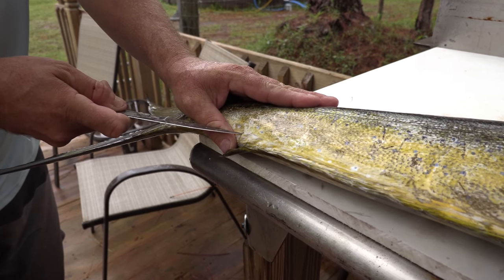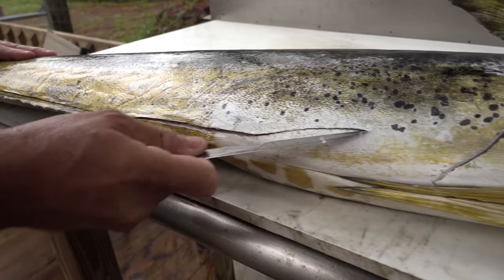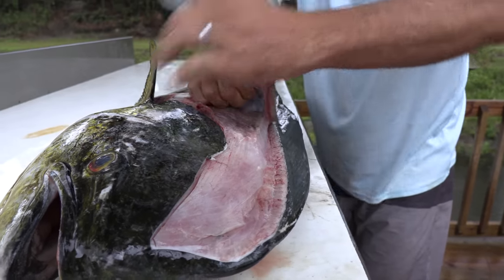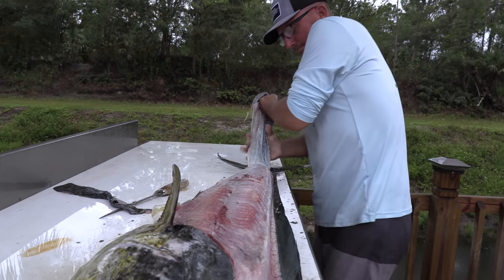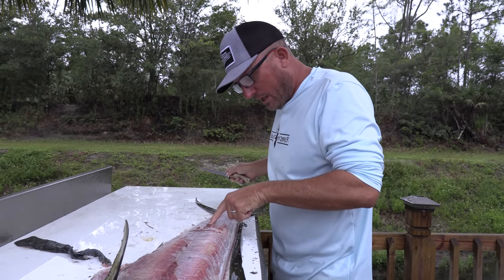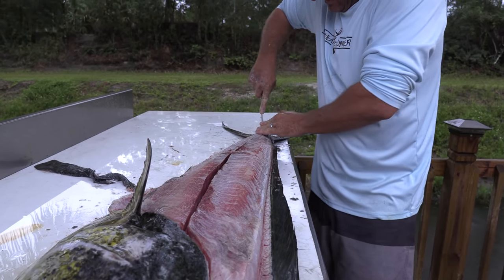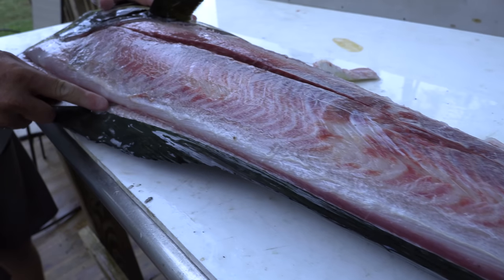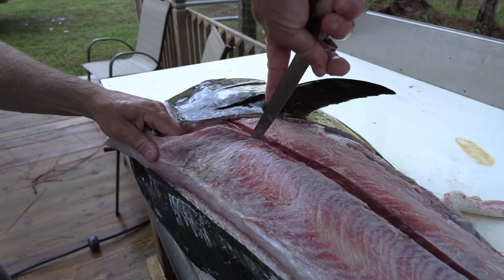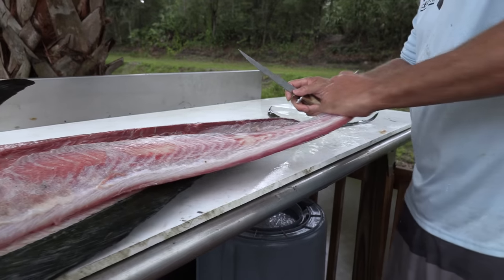Now we'll turn them around and do the same thing on the bottom. You don't want the knife going in too far — you want it just about that far. A lot of people will peel it. You can grab that skin now that I've outlined it and just start peeling it. When you peel it, there are a couple advantages. Now you can see the bloodline perfectly. I'll just cut right down that bloodline, right down the center.